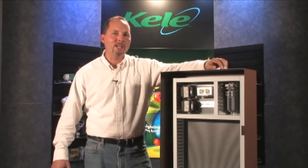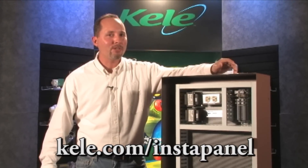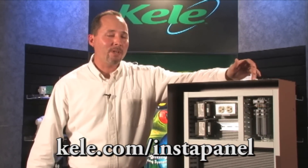Hi, I'm David with Kelly Incorporated, and today I'm here to talk to you about the Kelly InstaPanel. Whether you have your own panel shop, build them in the field, or use Kelly's panel shop, the Kelly InstaPanel is a great way to get a quality panel fast.